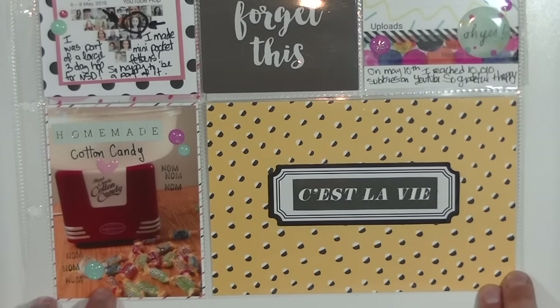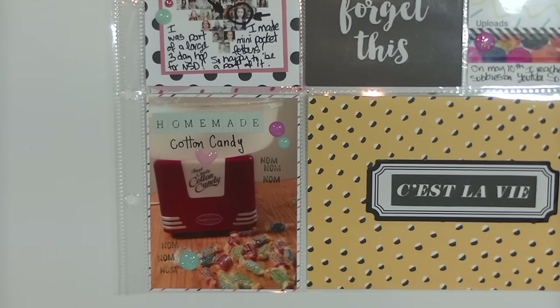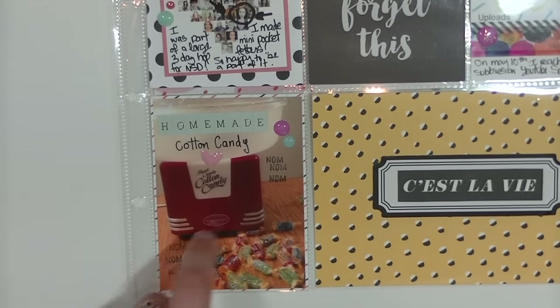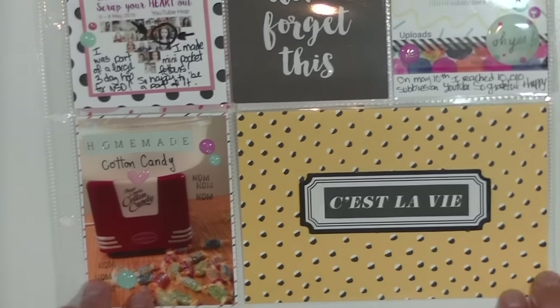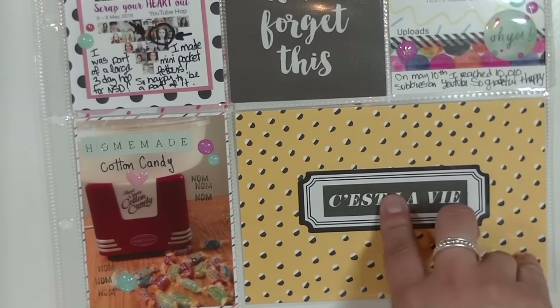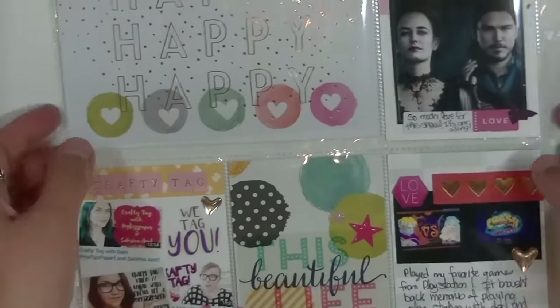In the last row I have a picture of my friends coming over where we used my cotton candy machine for the first time with Jolly Ranchers — it came out really sticky. Jolly Ranchers probably isn't the best candy for it, but it turned out really good anyway. I just wrote 'homemade cotton candy,' added some enamel dots, and stamped 'nom nom nom' which is really cute. There's also just a filler card — a label from Heidi Swap and a Célavi from Pink Paisley.